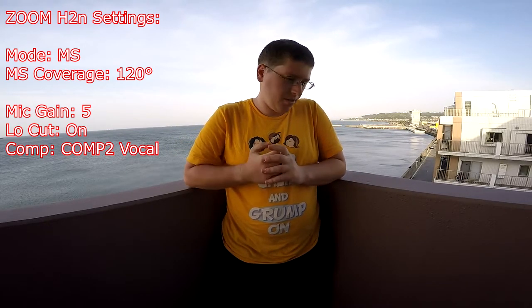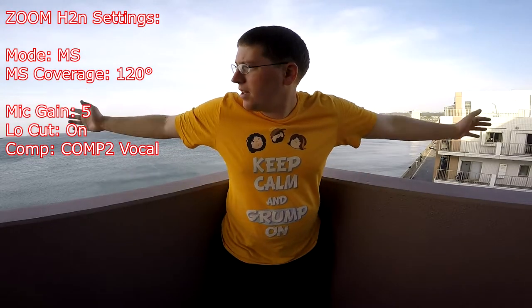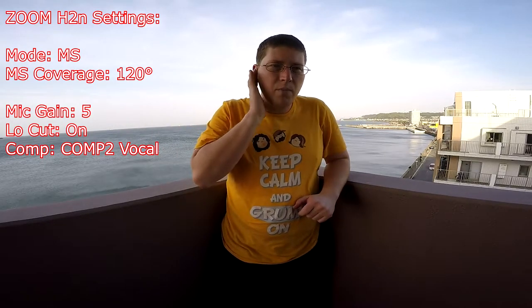Right now we're at 120 degrees of coverage. I'm just going to gradually go down through the various options. What you're hearing right now is 120 degrees of coverage just from the top of the mic. So you're not only hearing me, but you're hearing a lot of the ambient noise — you might hear the rustling of wind and stuff. Hopefully it's not too bad on camera. I've got the dead cat up there, so hopefully it's not going to be too woofy.